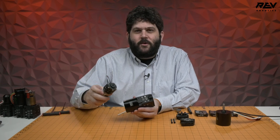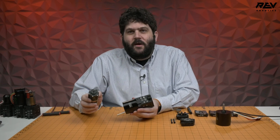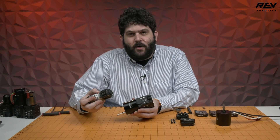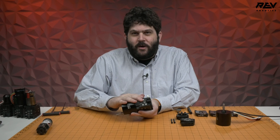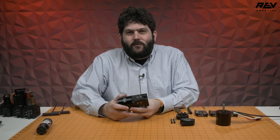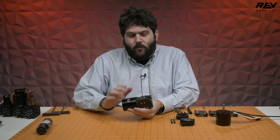We took a lot of the lessons learned from our Ultra Planetary Gearbox that we launched a couple of years ago — that was really designed for 550 scale motors — and we grew it up, made it more durable, and did a lot of great things that First Robotics Competition teams are really going to love. So let's check out some of the features.